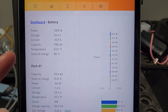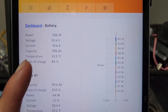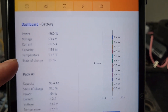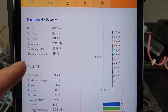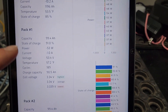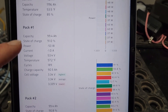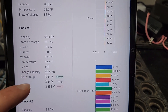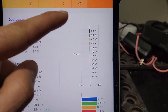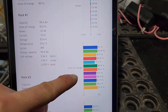So, using Solar Assistant with a battery communication cable — what do you get? You get temperature, you get per-battery current, voltage, temperature for each battery, cells high and low, per-battery discharge, and per-battery state of charge.